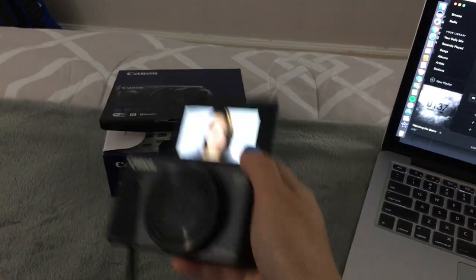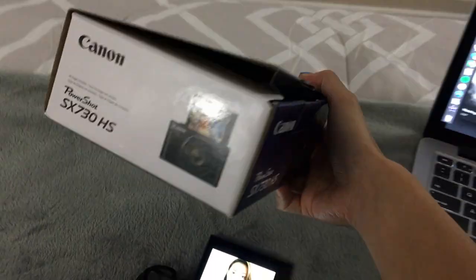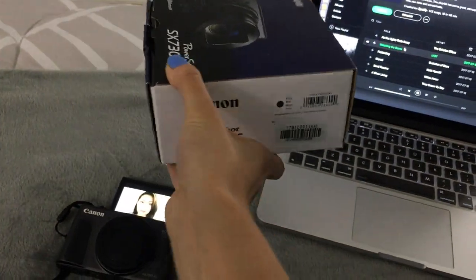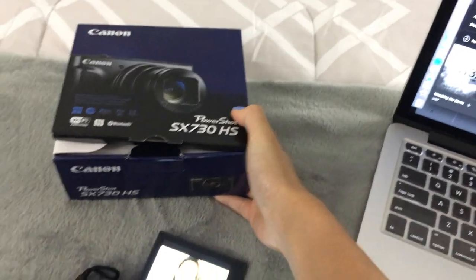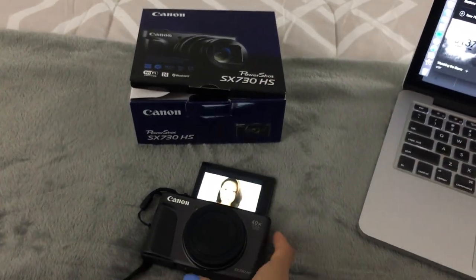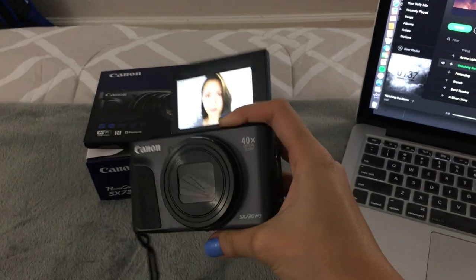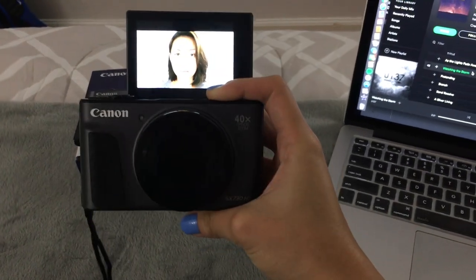So this camera — I think the specs are on the actual box — it shoots 20.3 megapixels, 1080p, 60 frames per second, and it has different modes and features here at the top.